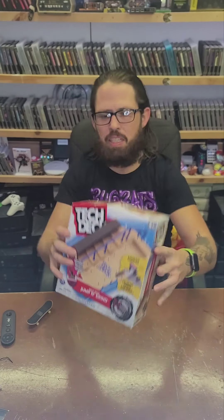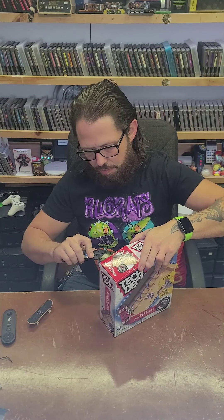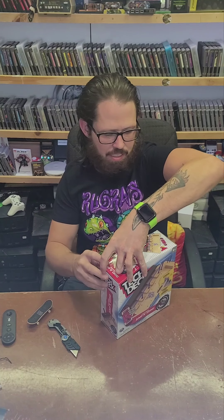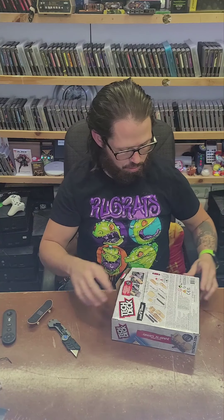Hey, I got the Jump and Grind by TechDeck, and I know it's so much funner to build this stuff, but I really want to have something to compare my builds against. I've been making so many ramps, I built a concrete skate park, and I plan on building more of it.